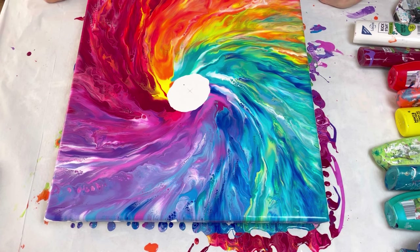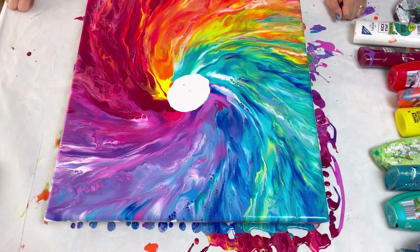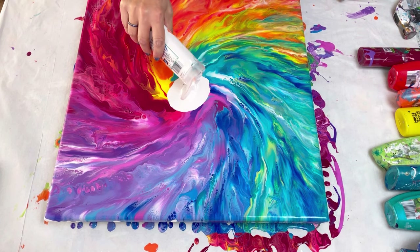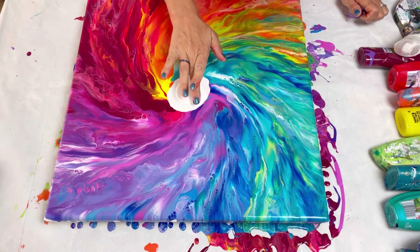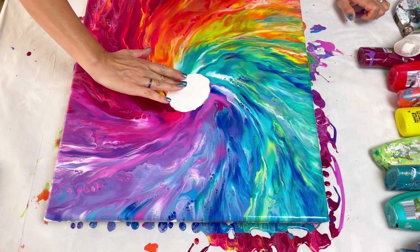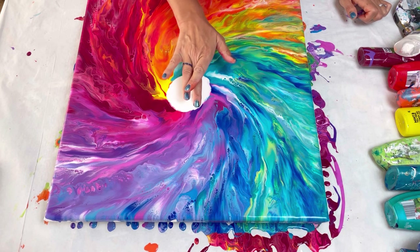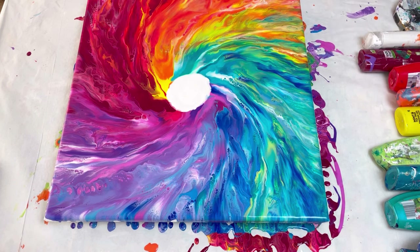Wow, oh it's so pretty! What a beautiful blend. What am I going to do in the center? I think I'm going to go white, and then what I want to do is pull some of the colors in and swirl it around — I think I'm just going to do that with my finger.